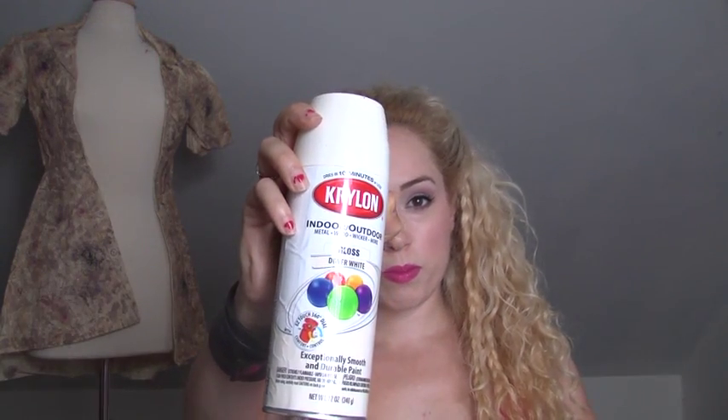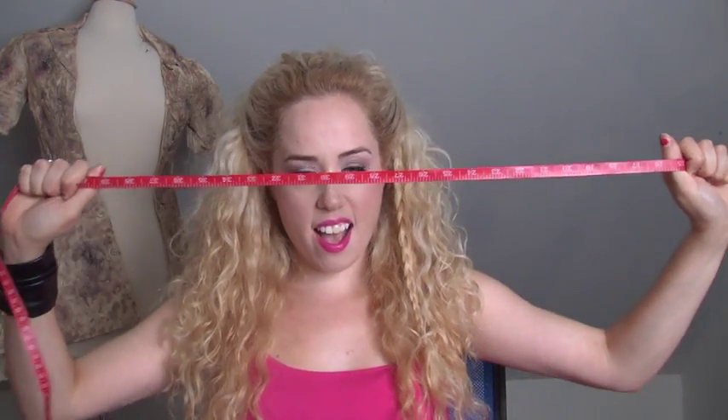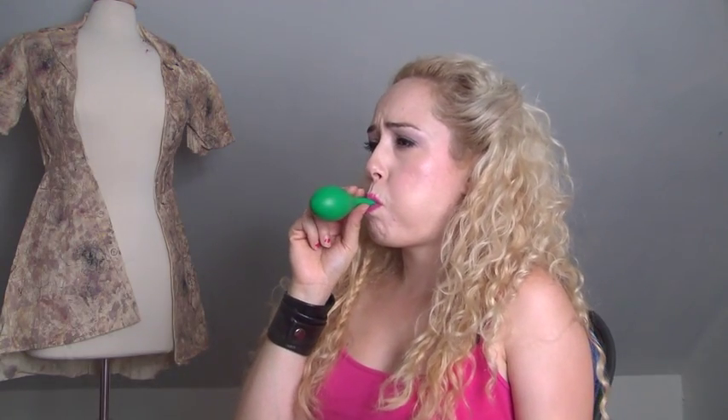Let's go into the materials that you'll need to make this costume. You'll need: a cap or a hairnet, a plastic mask, white spray paint, varied acrylic paints and paint brushes, medical tape, glue, a bowl of water, newspaper, a measuring tape, and one large balloon.